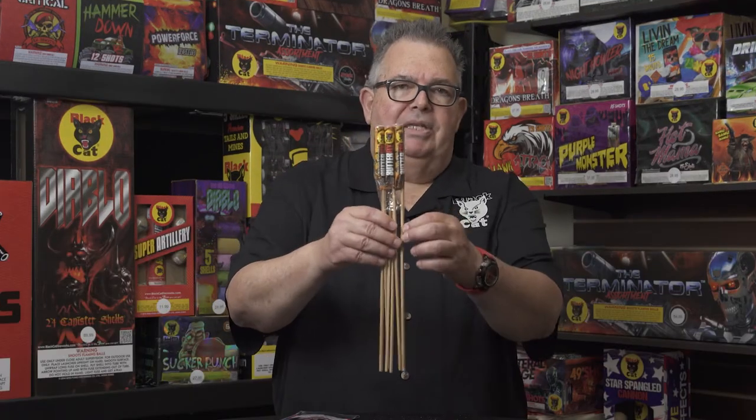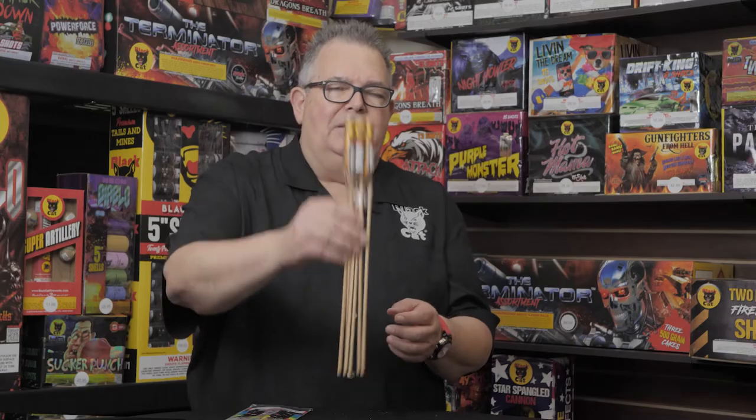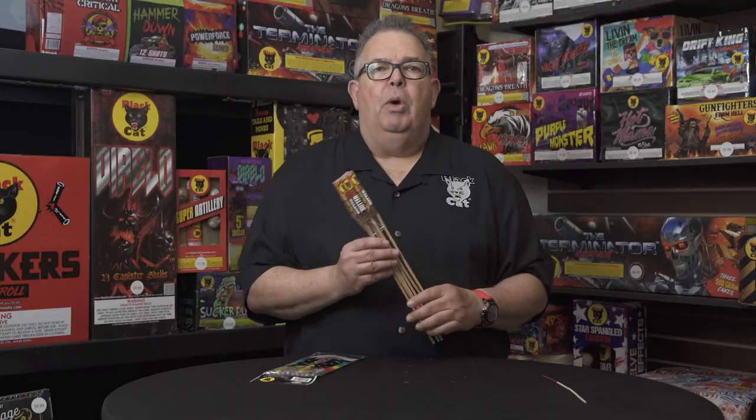A fuse sticks out the bottom — put the stick inside the bottle once again. Use a plastic bottle, put a little bit of sand or dirt in it so it's stable, put the stick into it, light the fuse, and retreat quickly. It's not a good idea to run — retreating quickly is better so you don't fall down and get hurt.